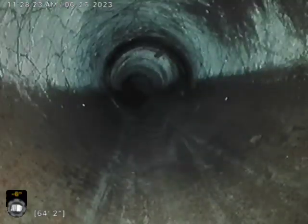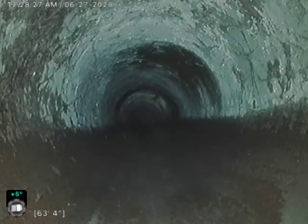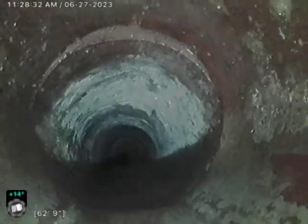There's an area I'm coming up to here that I was a little curious about. I'm going to come through it now. I can't tell if it's a fitting or an offset right here.